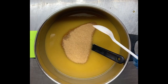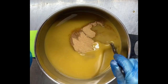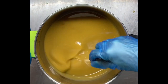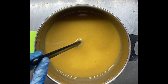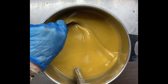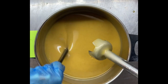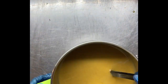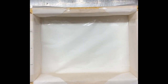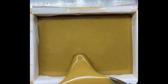Just a couple of tablespoons of the apricot kernel granules will be enough. I'll give that a blend to make sure it's well incorporated, and then I'll go and get my mold.